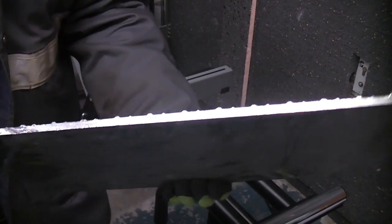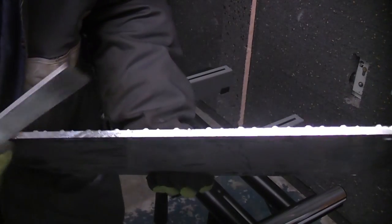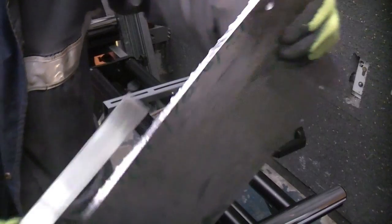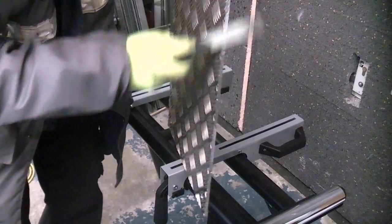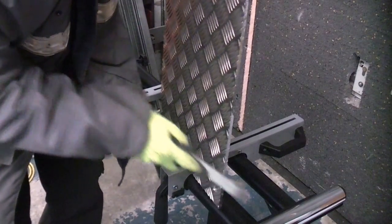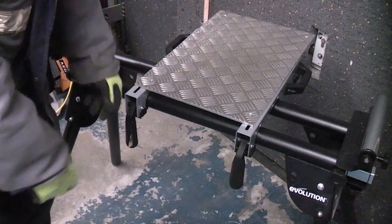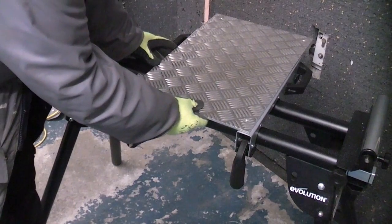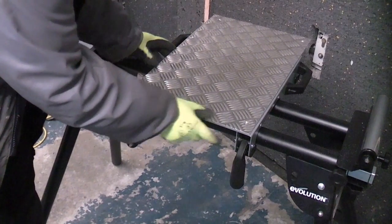You can see that the Rage 3 cut through that absolutely no problem at all and it is also giving us a very clean edge, but I'm just going to file it up a little just in case there are any sharp bits. I've now clamped the brackets to the leg stand and put them in the correct position so that we can center this piece of aluminium.